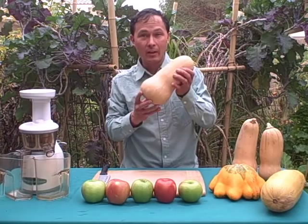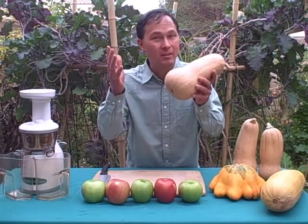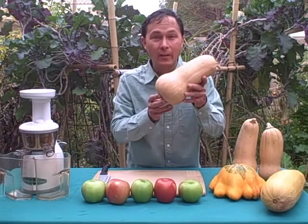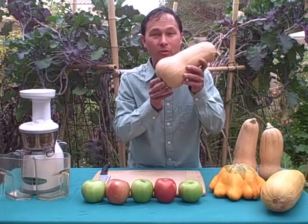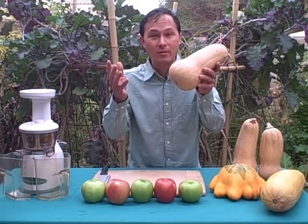Butternut is really good to juice because it's rich in nutrition — it has beta carotene, much like carrots, but butternut squash has one up on carrots: it also has alpha carotene and a host of other phytochemicals and phytonutrients, including a lot of antioxidants. Provitamin A is probably the highest in butternut, followed by vitamin C. Some studies have shown that butternut squash and eating a fruit and vegetable based diet can be anti-inflammatory and just be good for you.